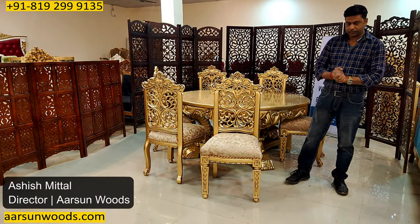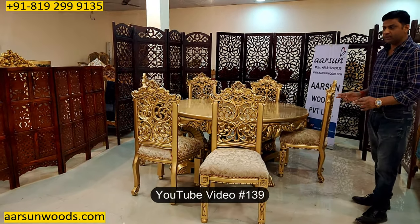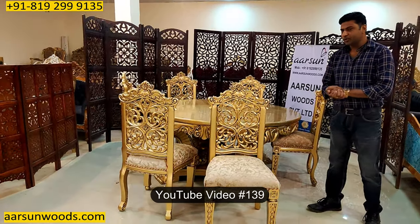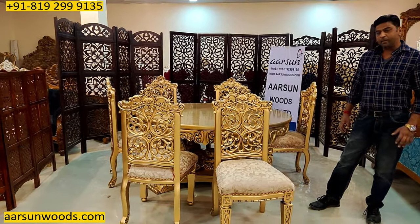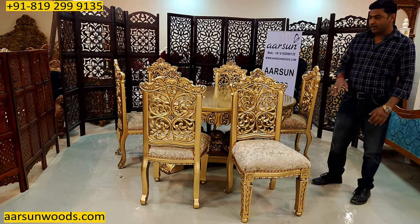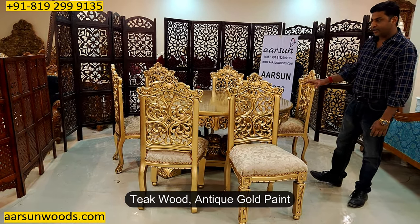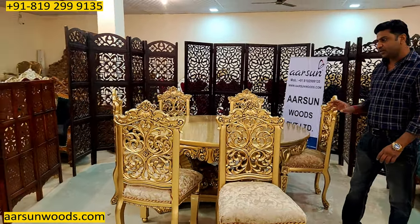Namaskar, Ashish Mittal again from Aarsan. Friends, this design I've shown you in video number 139. It's been quite some time since we showed you this one. We have made a few designs earlier for the same unit but in the same color. This time I'm showing you this in antique gold and the same design as in video number 139.